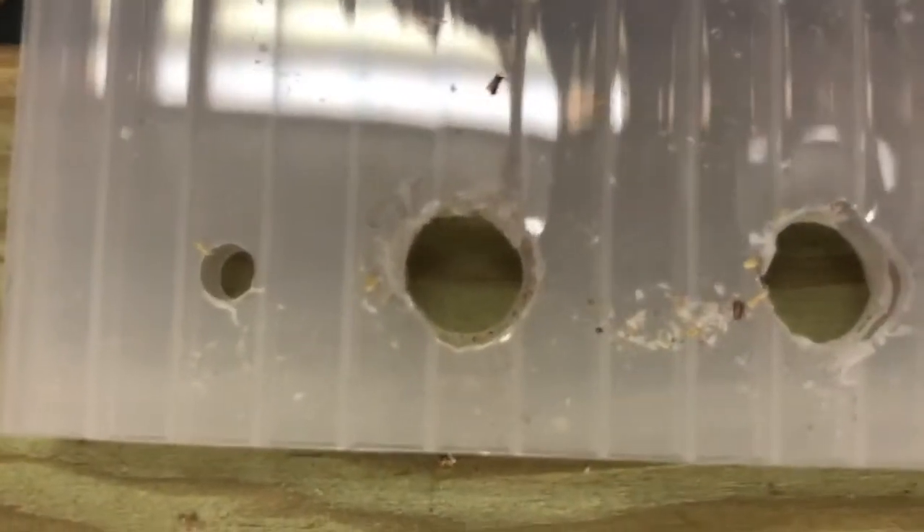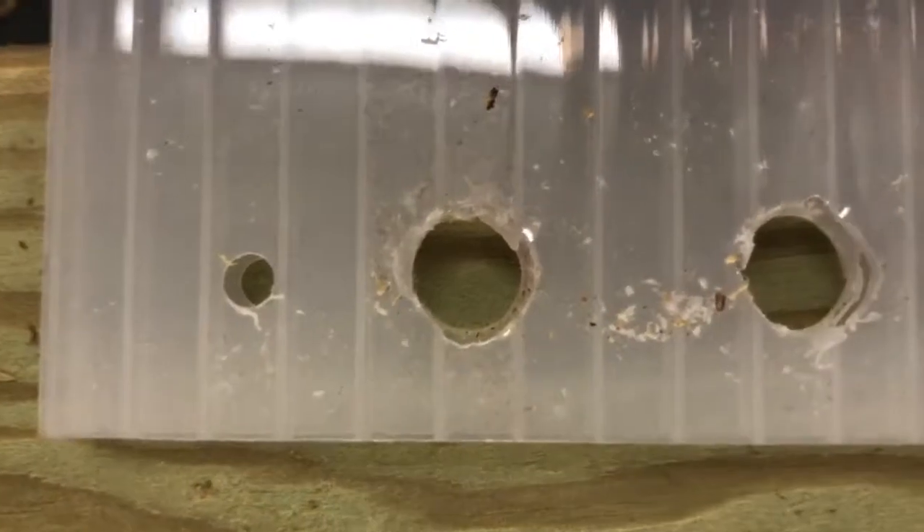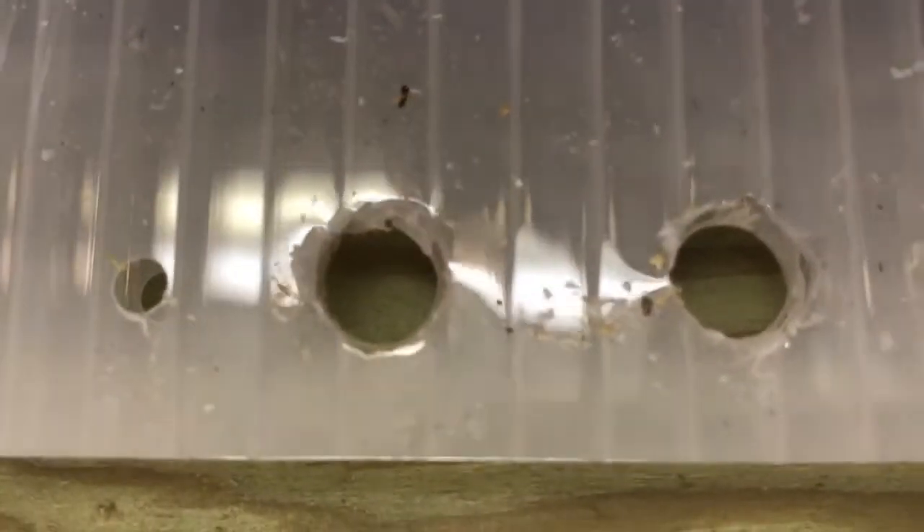When drilling, notice that when you go between the channels there's no problem — you get a nice clean hole. If your drill bit is larger and needs to span several channels, you will get a little deformation and extra slag around the edges of the holes.